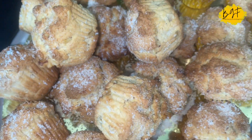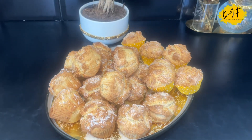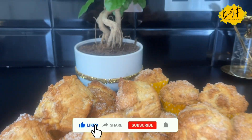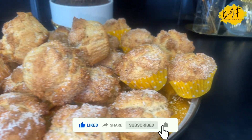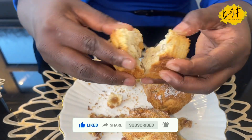Hello everyone and welcome back to my channel. I hope we are all doing well. Today I'm going to be sharing with you this delicious coconut and nuts rock buns — Ghana rock buns. You'll love it, it's very amazing. So let's get into it and I'll show you.